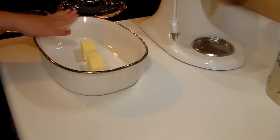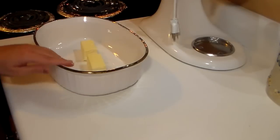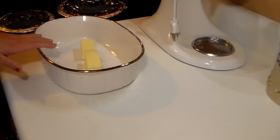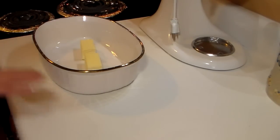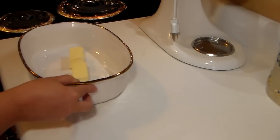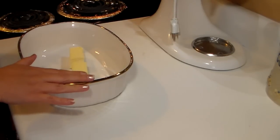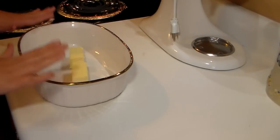In this casserole dish I have one stick of butter. The recipe says to melt the stick of butter, but I don't want to put it in the microwave because it has gold trimming on it and my microwave doesn't like that. So I go ahead and preheat my oven to 350°F, and on the place on the back of my stove where the heat comes up, I just sit this casserole dish on top of that — the oven does the job and it will automatically melt the butter.